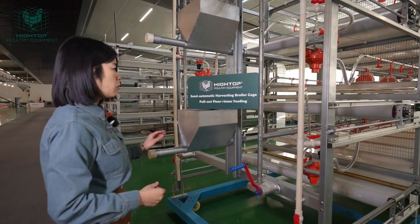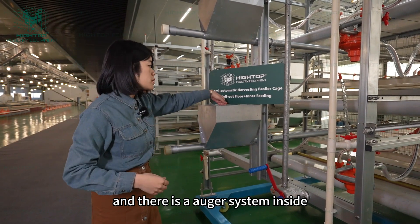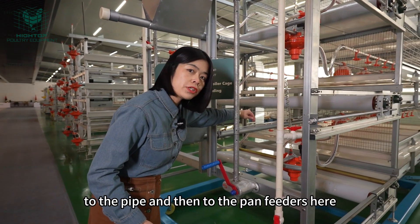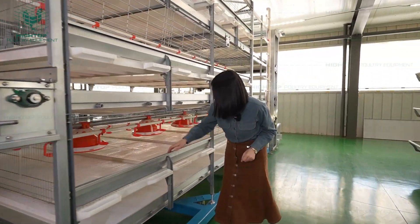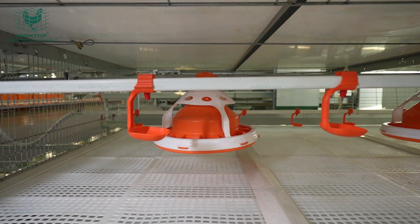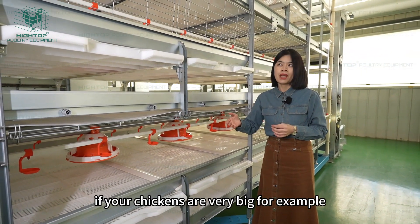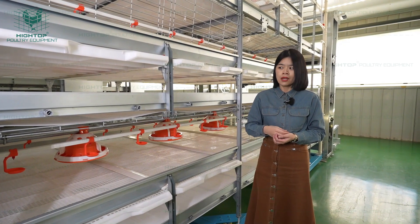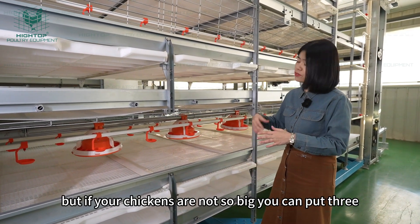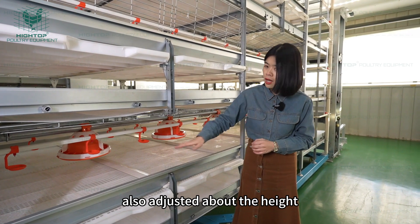It is also similar for the feeding line. This is the feeding line — we have one line in the middle part of the cage with a small hopper, and there is an auger system inside. The auger system will convey the chicken feed through the pipe to the pan feeders. These are pan feeders for the broiler chickens. You can put two or three pan feeders in each cell according to the chicken's weight. If your chickens are very big, for example 2.5 kilograms, you can put two pan feeders. If they are not so big, you can put three. The feeding line height can also be adjusted according to the chicken's age.